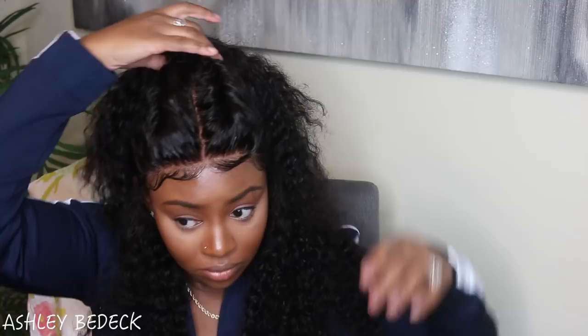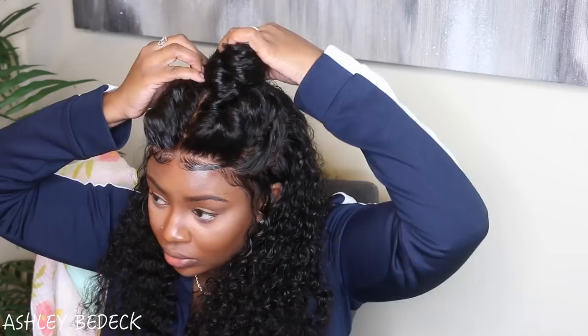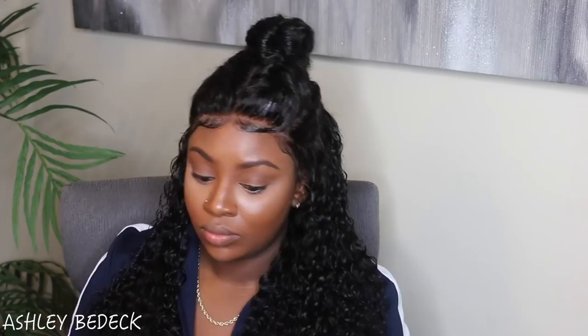I wanted it a little more wet-looking so I took my wet styling product and moistened up the baby hair, the sideburns, and a little bit of the hair as well, then twisted it all the way down and secured that with the bobby pin. Off camera I added some of that wet product to the length of the hair, then a little bit of a sheen spray and a finishing spray for some shine and hold.